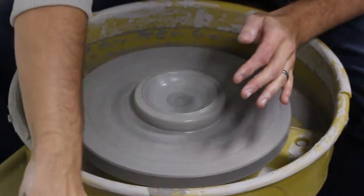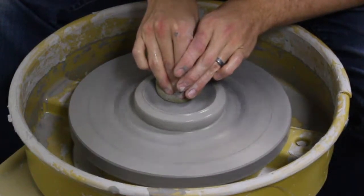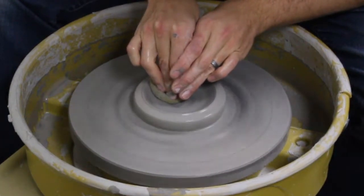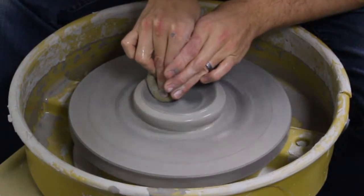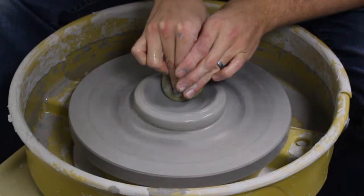I want to compress the base a lot here, because the more thin the clay, the more likely you are to have an issue with cracking. I really want to make sure it's very strong, so I'm really compressing the bottom a lot here.